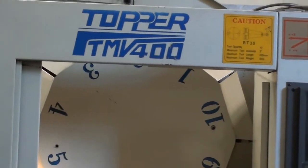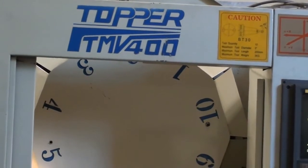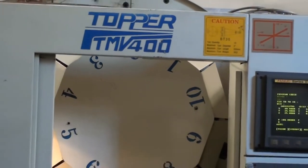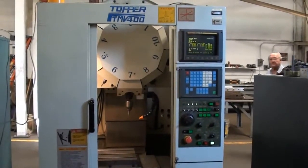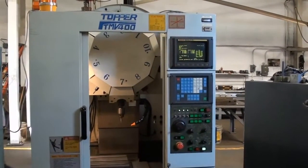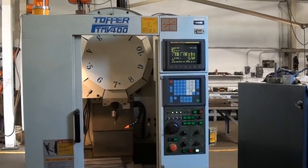Welcome to Machinery Video. This morning we are looking at a Topper TMV 400 drilling and tapping center. We are going to go over the general specifications of the machine, get a good overview of the condition of this tool, and show it running.